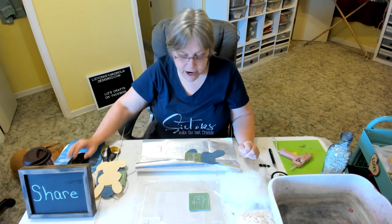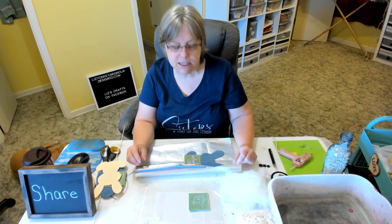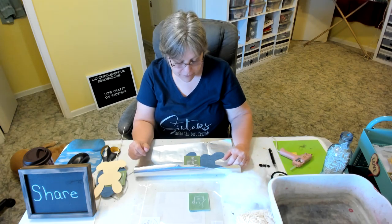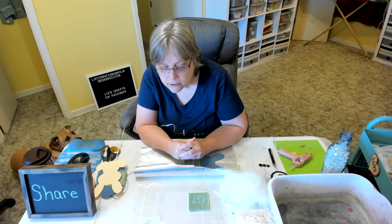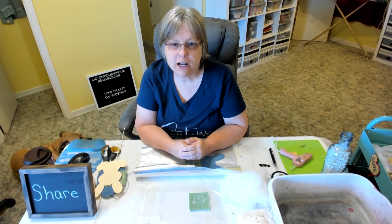Hello! Liz here with Liz's Crafts. Just want to say hi to all my crafty friends and family and show you a little Easter craft that I'm going to be doing today. We're going to be using Magnolia Design Co. products today.